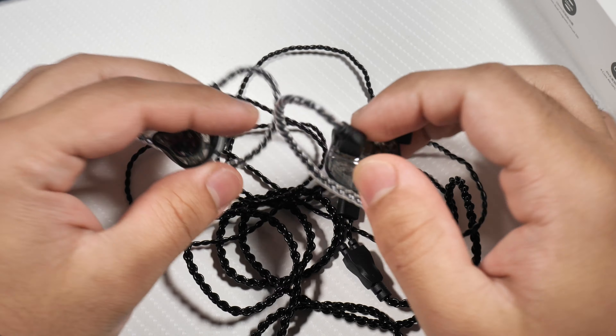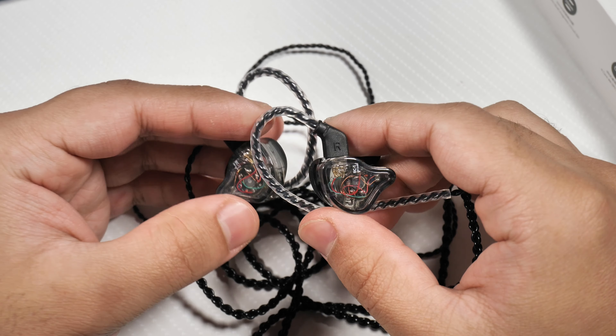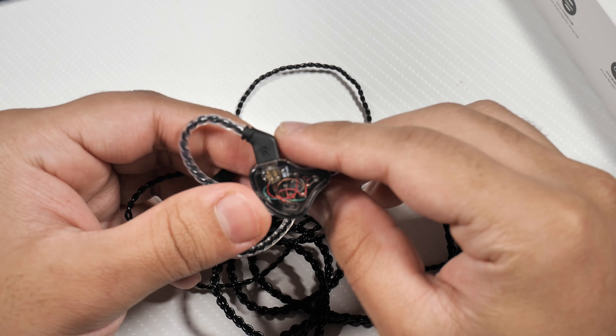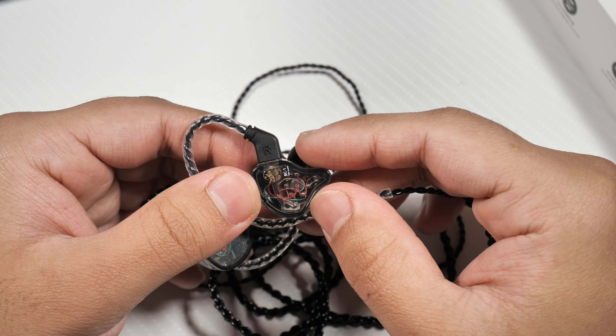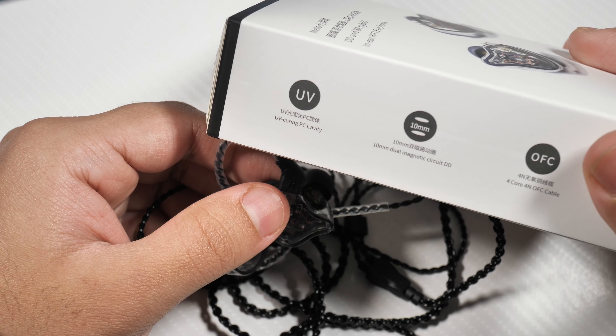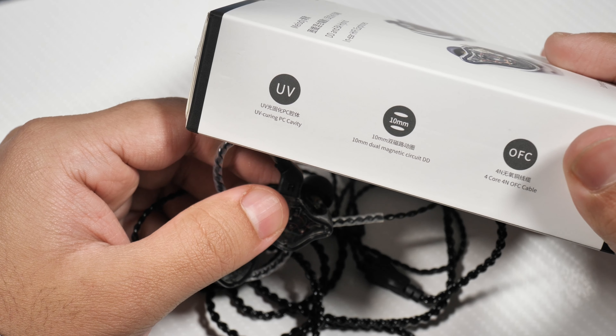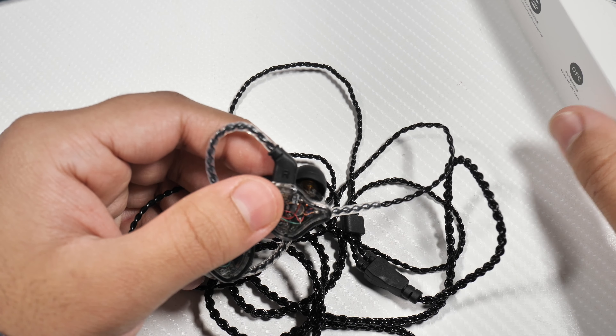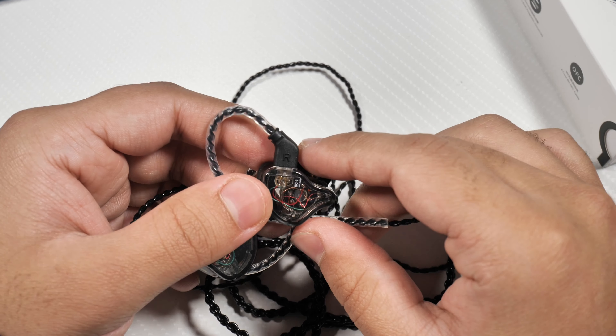I've got the clear version, so you can get the clear see-through version and it looks very nice. These are bigger than the ZX but they are more comfortable — it has this little nudge over here as you can see. The comfort is amazing, probably the most comfortable in-ear monitors I have used.